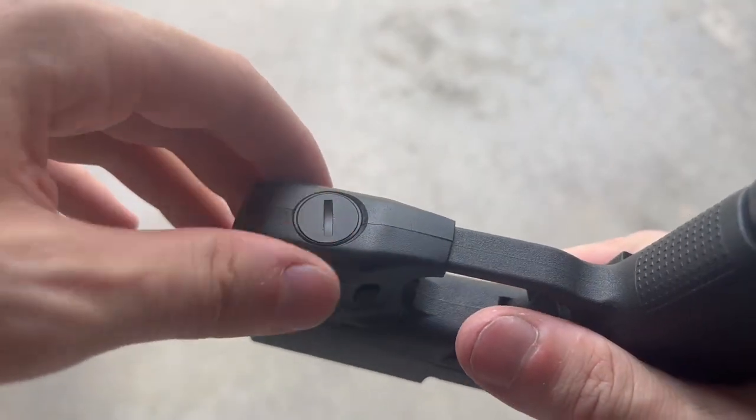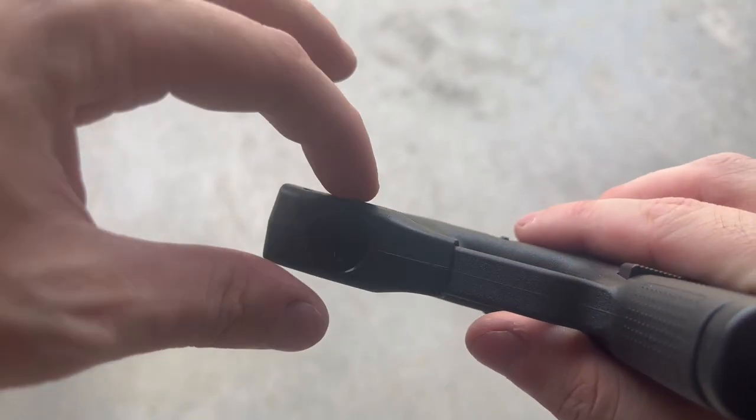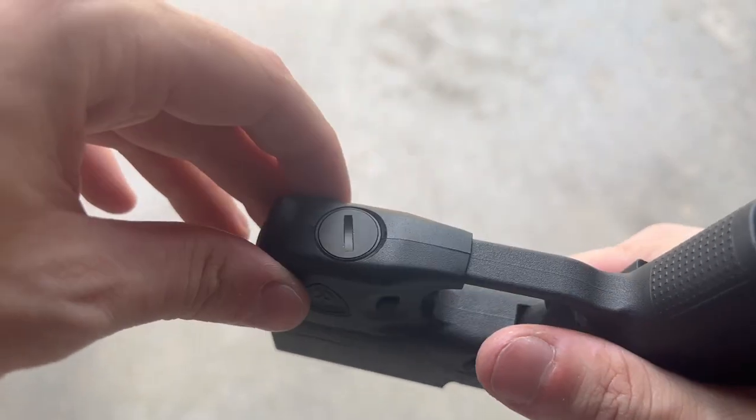I definitely prefer this style of battery door over that of the Streamlight, because the Streamlight has a little lever that clamps down on it. This definitely feels more robust.